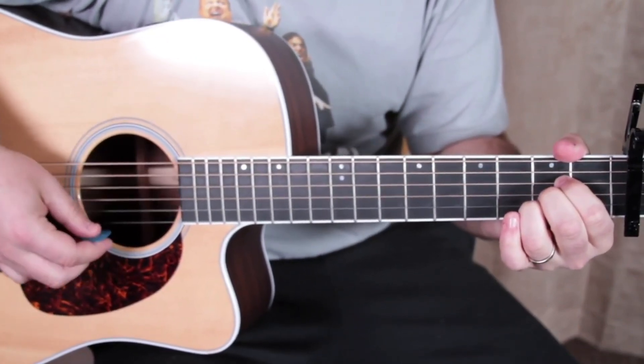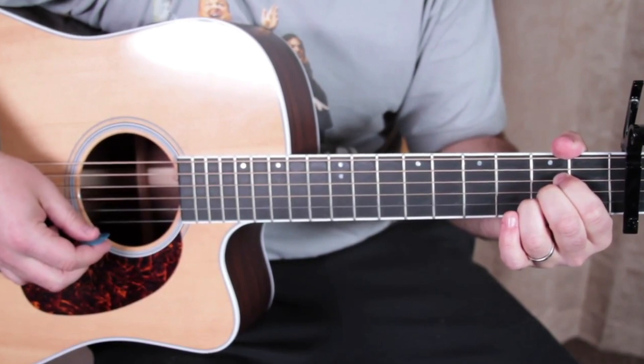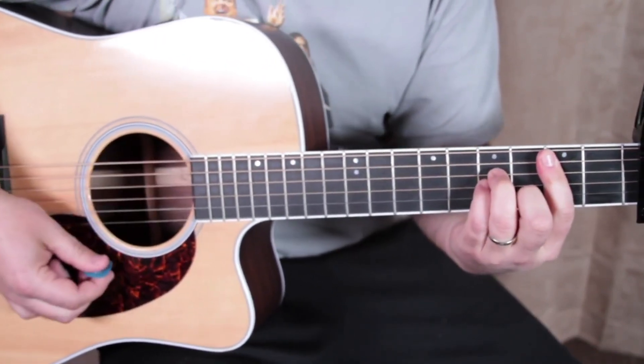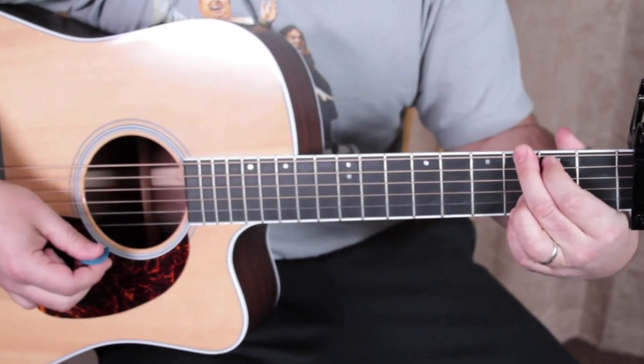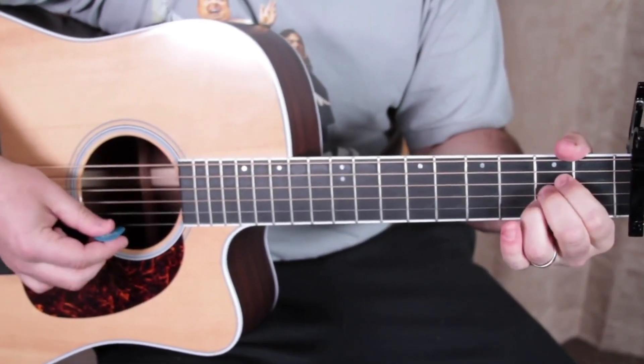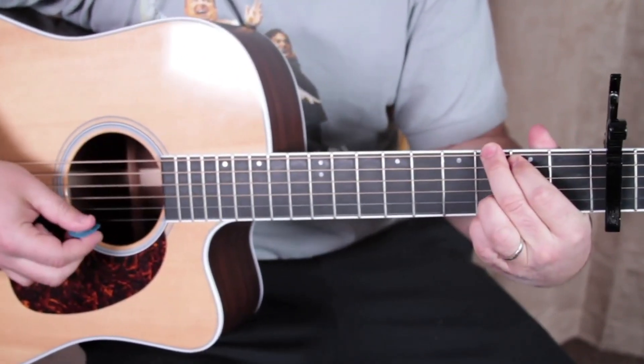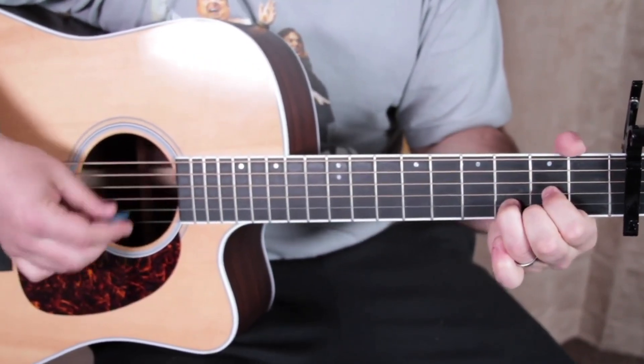Now it's just a little musical interlude that was singing. The musical interlude is the same as the verse — one more time: B minor, G, D, A.